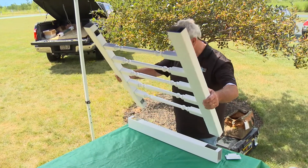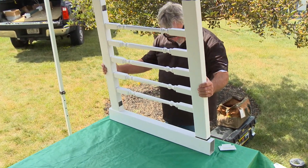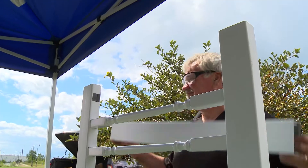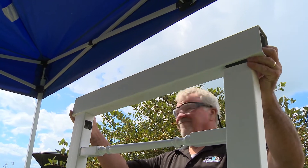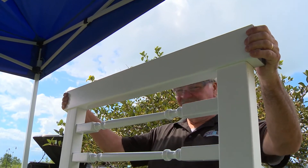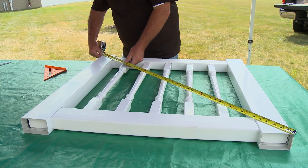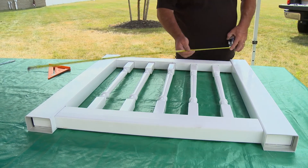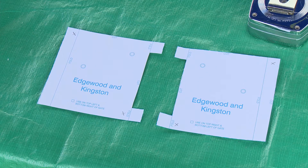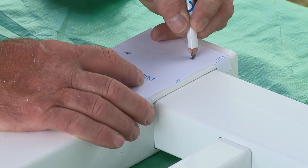Next, insert the rails into the first upright, followed by the second upright. Before screwing, adjust and square the gate by measuring from corner to corner. To locate the screw points for the gate corners, cut out the templates from the vinyl gate's assembly instructions. There are two to be used in opposite corners of the gate. Mark the position for the screws on each corner.